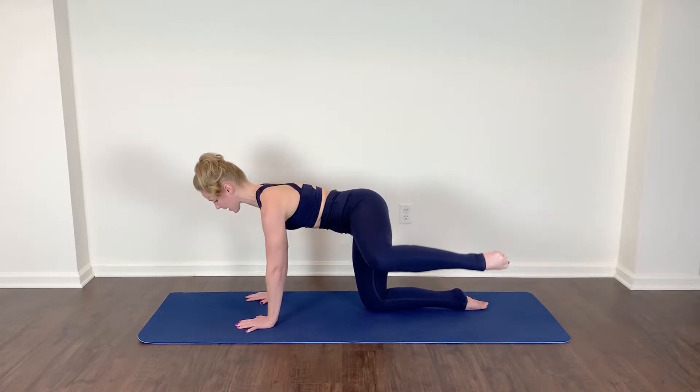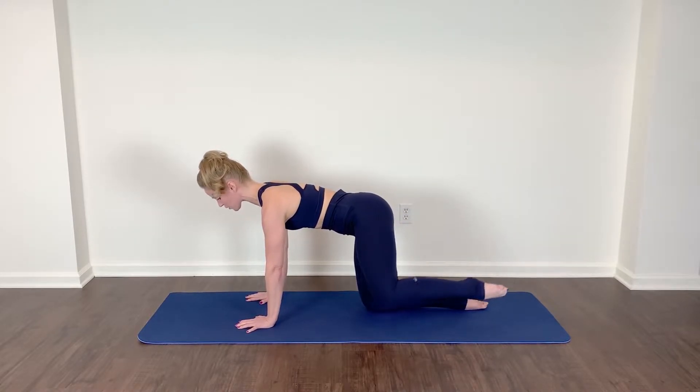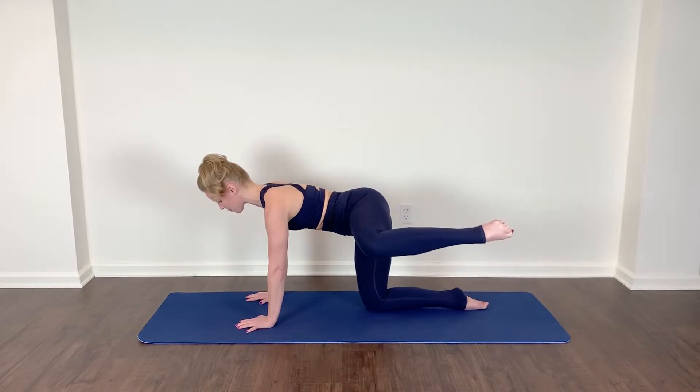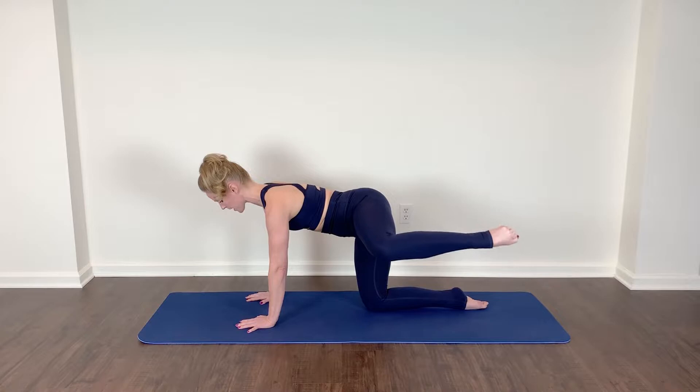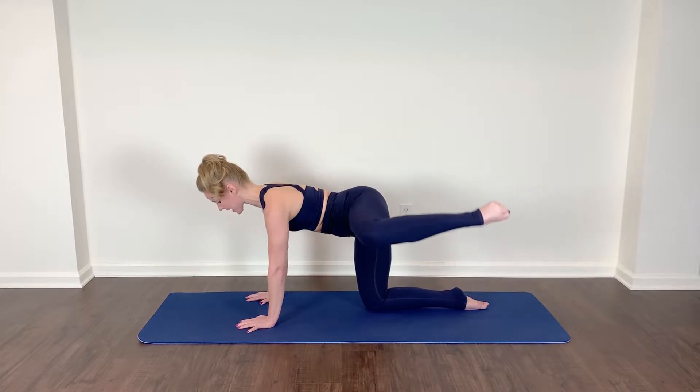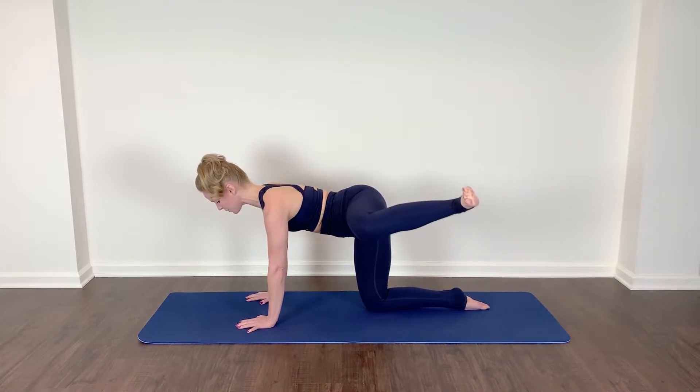Lift and lower. Keep focused on the strong core here. Now hold it up and pulse — little baby pulses, one inch range of motion. Pointing through your toe tip here, and then begin to flex that foot, feeling that glute fire up. Keep that alignment, keep the height, maintain the height.